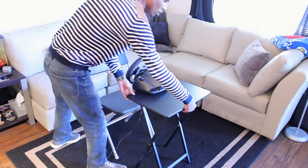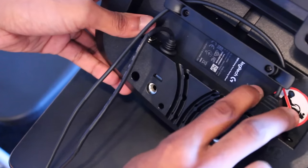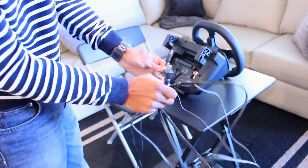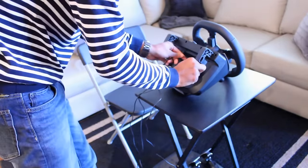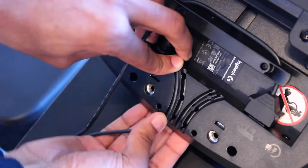I was pretty worried that putting this thing together would be a little too much, but I found that it actually isn't too bad at all. But everything does have a cable — the pedal unit plugs into the back of the wheel, and so does the power cable. You've got to plug this thing into an outlet — it gets that serious. But at least you can do a little cable management thanks to the slots on the bottom, which is a nice touch.